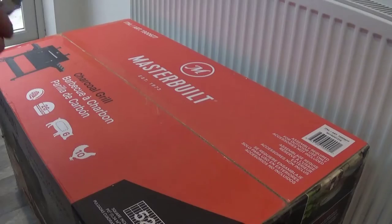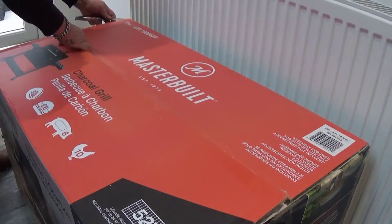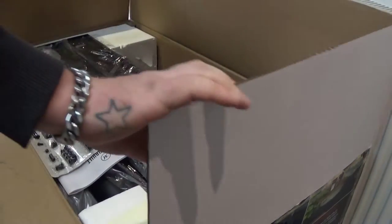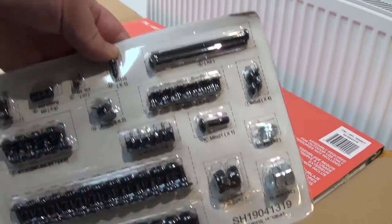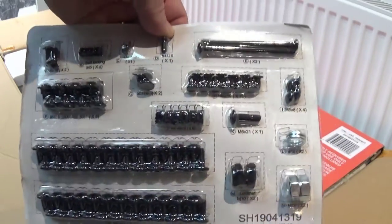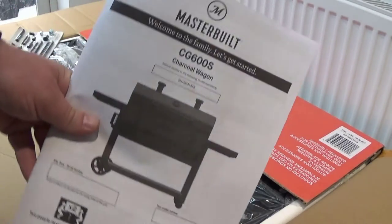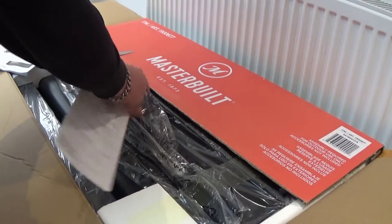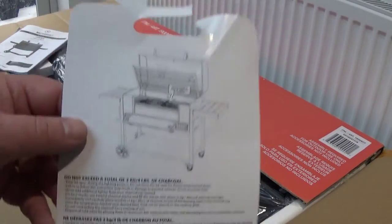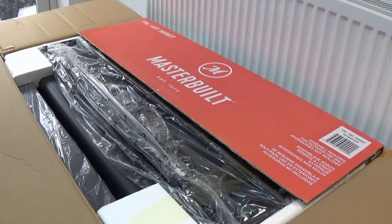Opening the box, right away we're met with a bunch of bolts and screws. I should imagine this will be a lengthy job, and it comes with a very thick manual and a little informational leaflet with a few dos and don'ts. Off camera I'm just going to get it all out of the box and then we'll have a look.